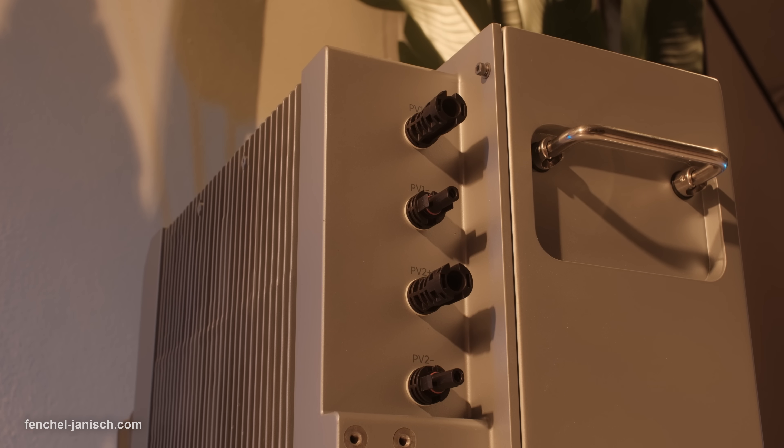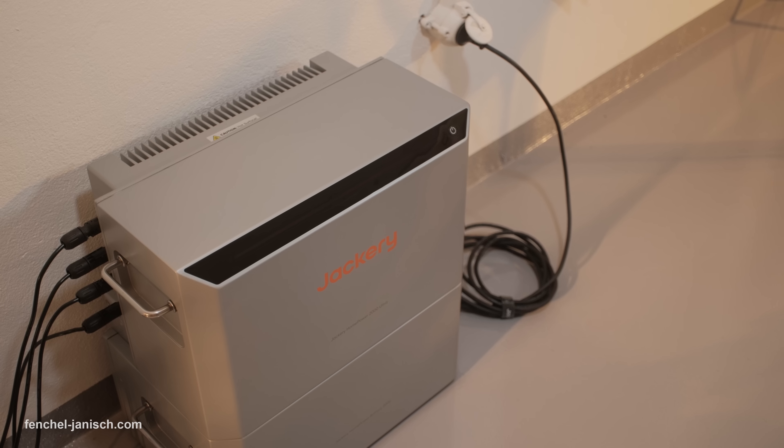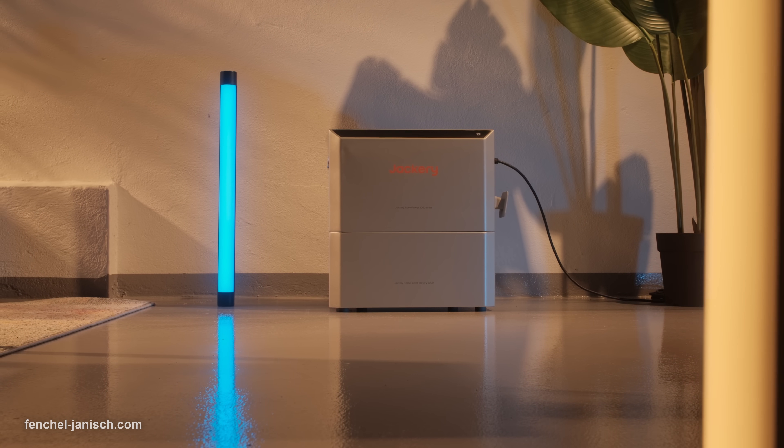Only three cables are required and the entire system can be installed in just a few minutes. That means you can mount it on a balcony, terrace, garden wall, or even use it inside a studio setup like ours. Whether you rent or own, it's completely apartment and office friendly.